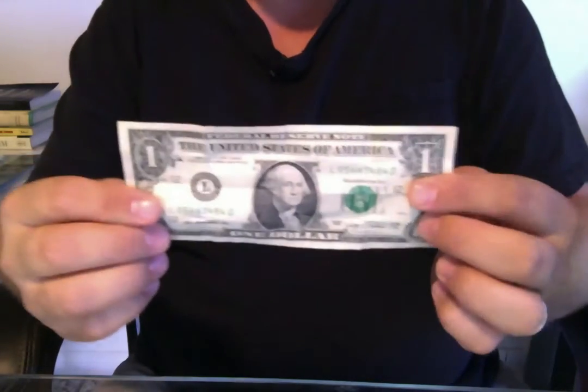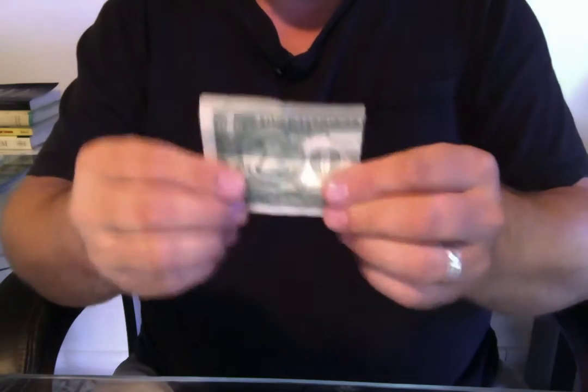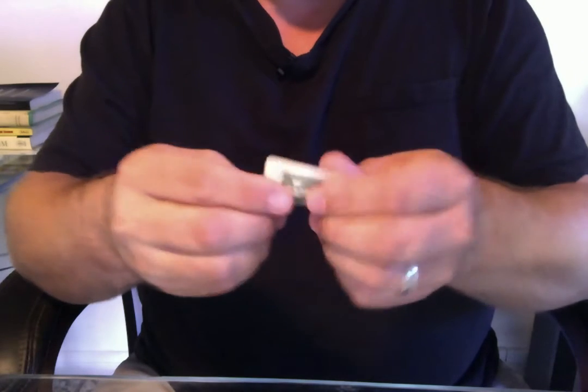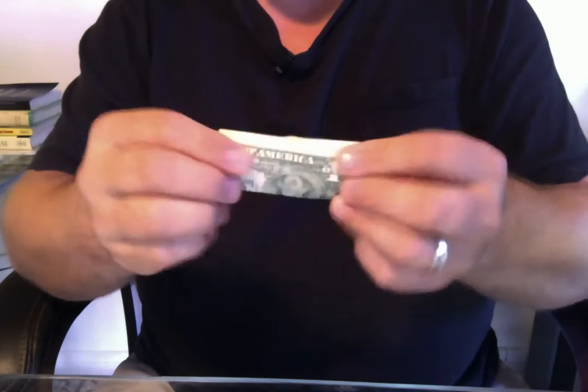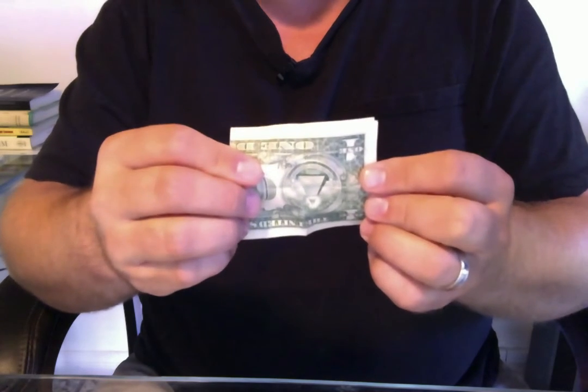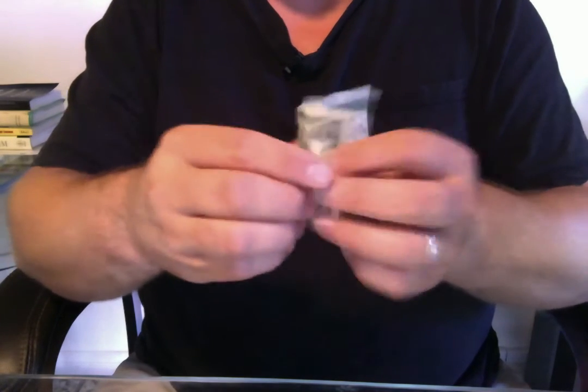So you start with the dollar like this, and then you fold it once, and then over, fold it twice, and then over. And now when you unfold the dollar, the laws of topology have been defied, and while George started as an upright president,